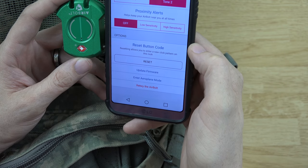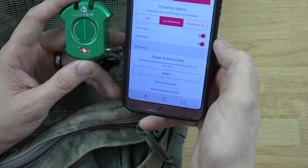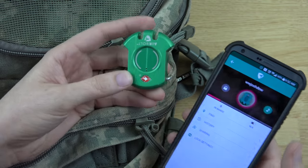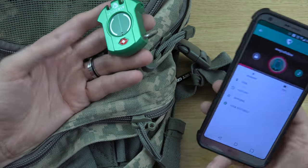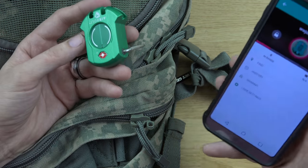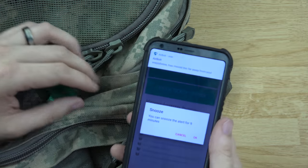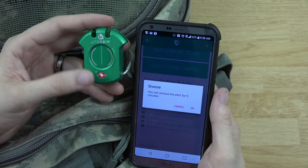The tone feature helps keep your AirBolt near you at all times. You can set low sensitivity, and it will trigger a phone alert and an AirBolt alert. It'll notify you if your lock's not within range — so if someone took your bag without you noticing, your phone gives you an alert and your lock goes off.